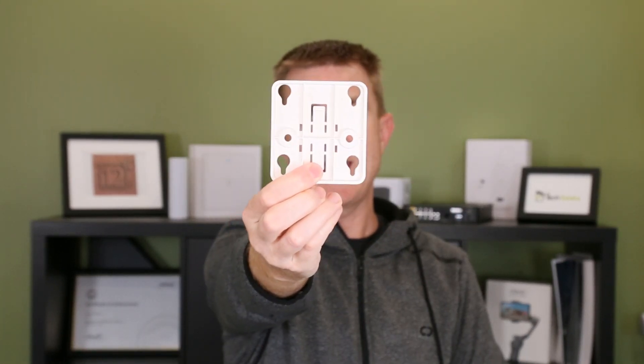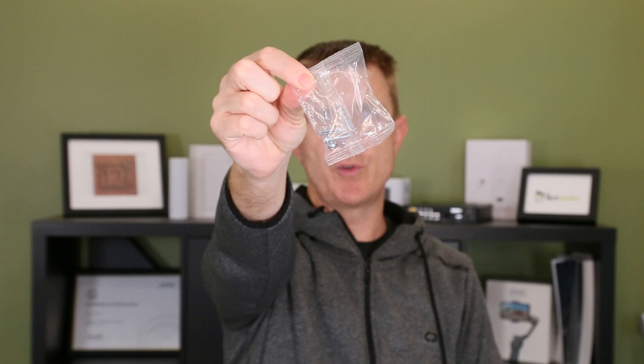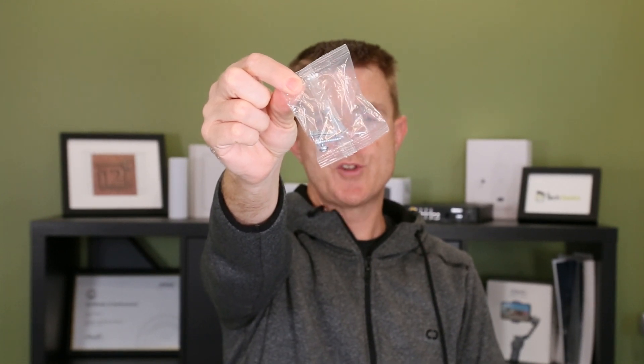This will come with a hard wall or ceiling mounting bracket. Let me just lift that up so you can see it. And you will have a packet of screws and lugs to fix that.